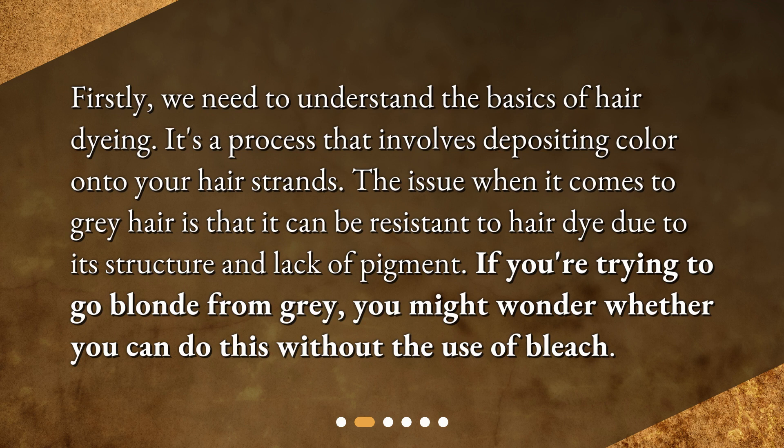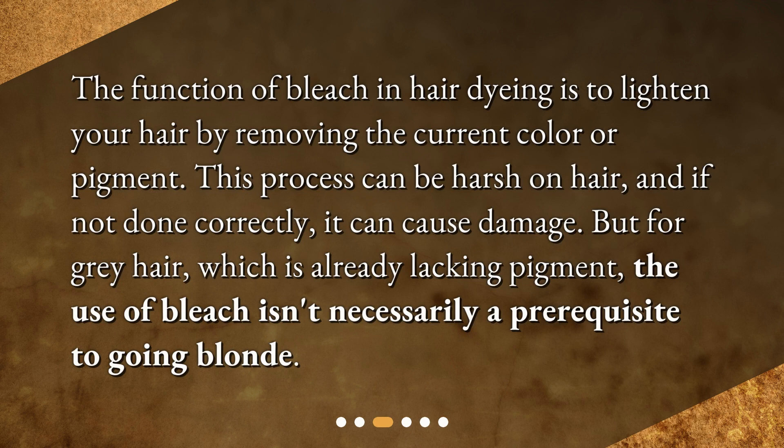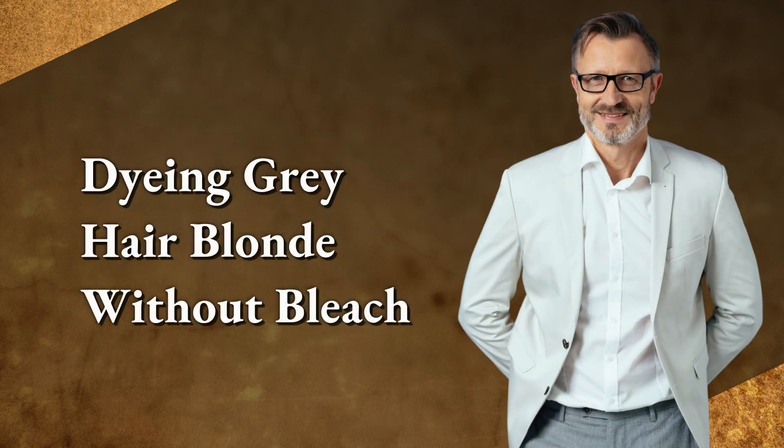If you're trying to go blonde from gray, you might wonder whether you can do this without the use of bleach. The function of bleach in hair dyeing is to lighten your hair by removing the current color or pigment. This process can be harsh on hair and, if not done correctly, it can cause damage. But for gray hair, which is already lacking pigment, the use of bleach isn't necessarily a prerequisite to going blonde.